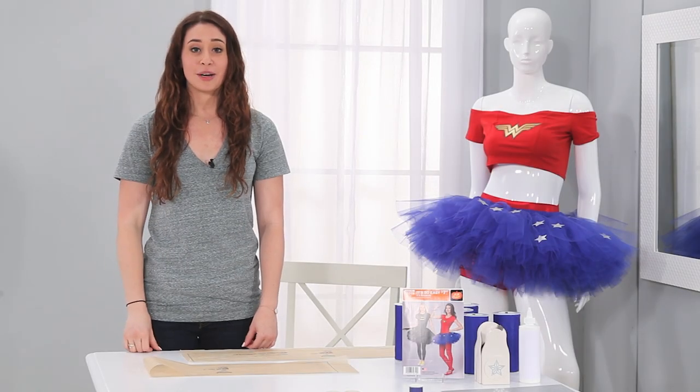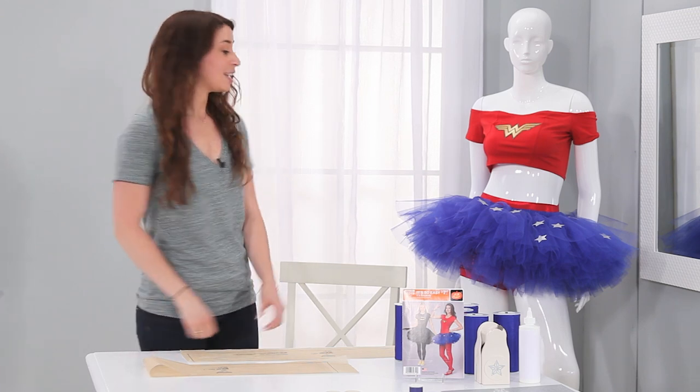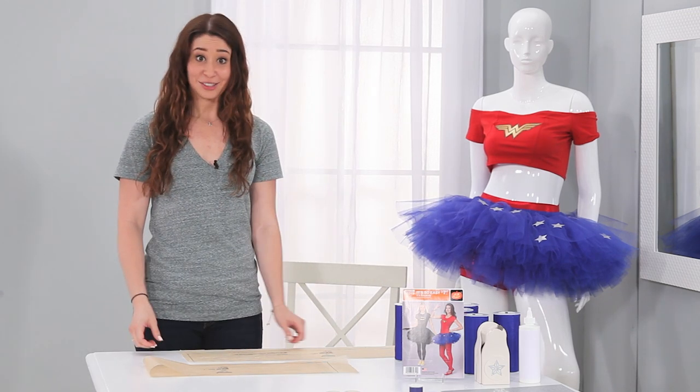Hi, I'm Allison. Welcome to our Simplicity YouTube channel. I'm going to show you how to make a quick and easy no-sew tutu, just like this one over here. Let's get started.